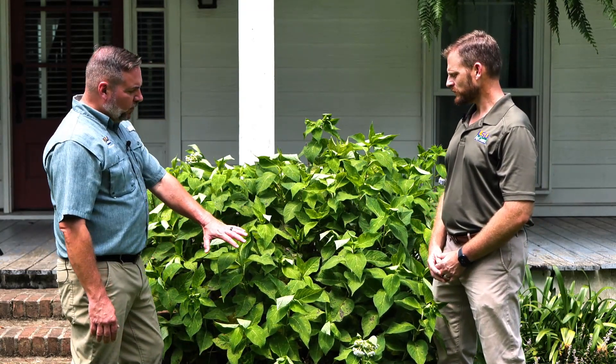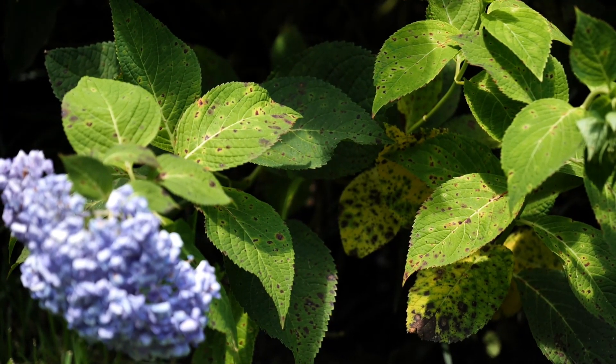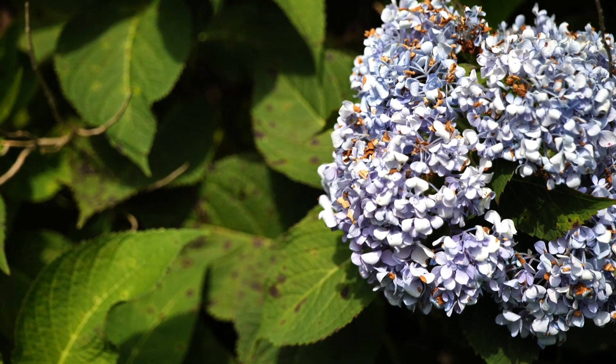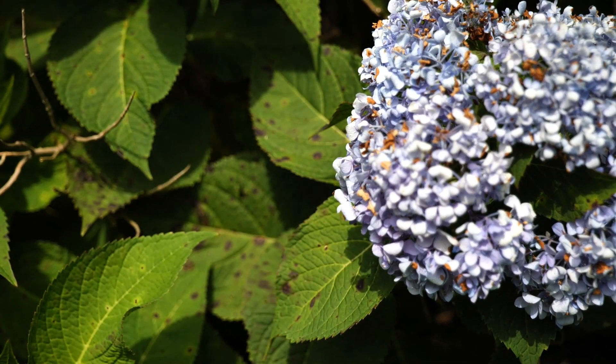What about blooming — will this affect the blooms for the next year? If you get early defoliation you could see reduced blooms, but typically it's not going to be an issue.